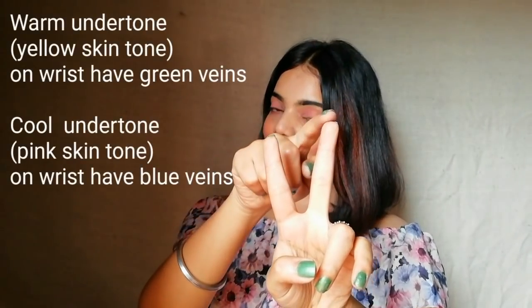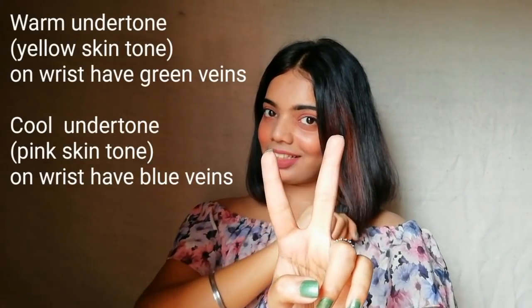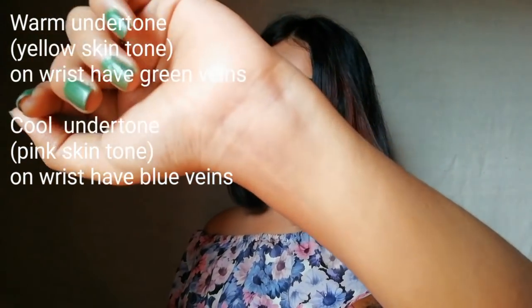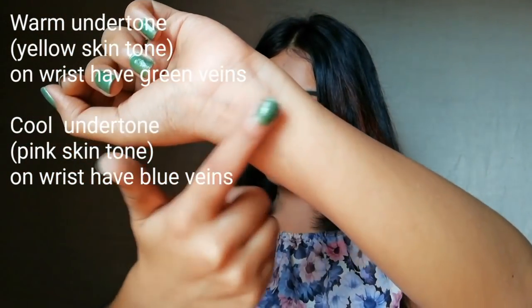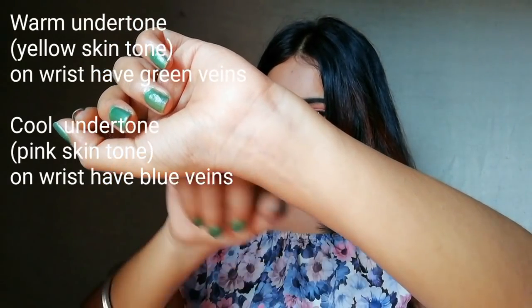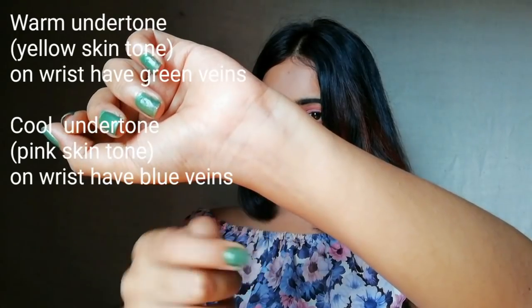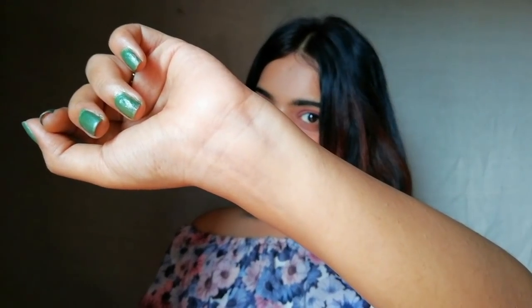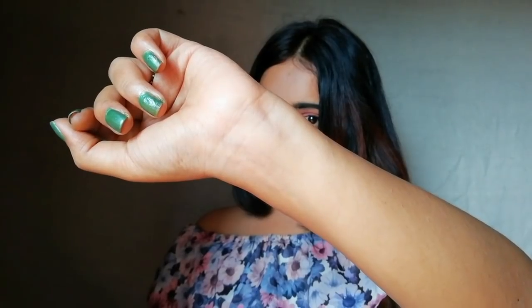Let us know what is our skin undertone. There are two types of skin tone: warmer tone and cooler tone. Just check your wrist — if your veins are looking blue, then you have a cool undertone; if your veins are looking green, then you have a warm undertone. Mostly we Indians are of yellow undertone. Warmer undertone is also known as yellow undertone and cool undertone is also known as pink undertone.